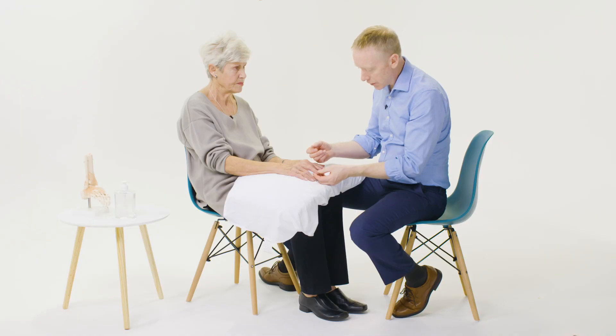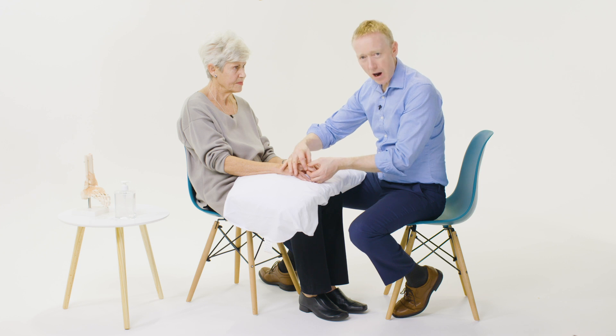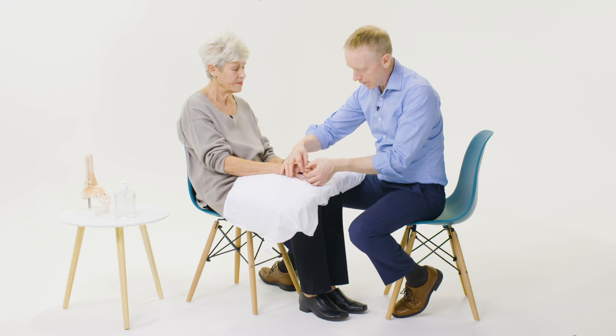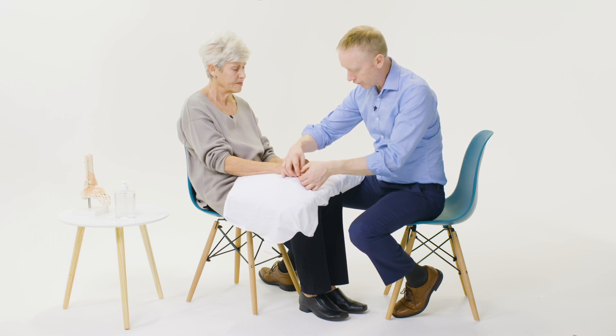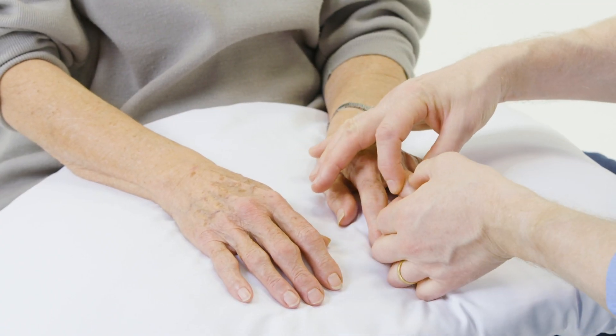The PIP joints however do look swollen, and these feel more like a hard bony swelling, rather than the soft rubbery swelling that you might get in rheumatoid synovitis. I'll compare one joint to the other — I can even compare it to my own if I'm not sure whether it's swollen or not. I bimanually palpate both the patient's wrists also.